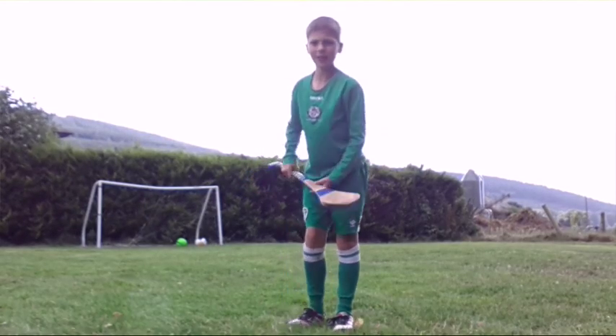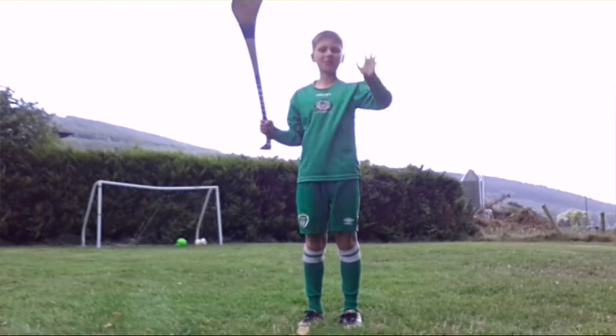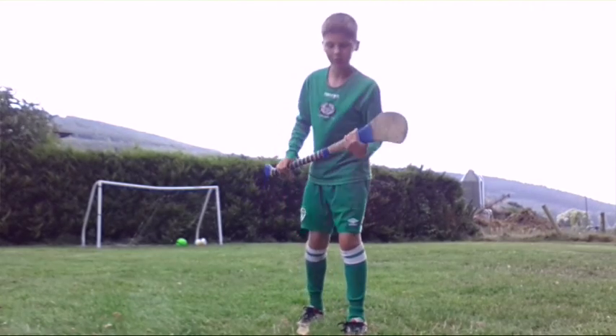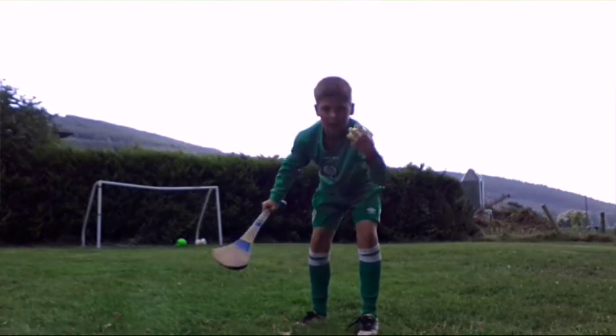This is how you pick up the ball — you can't pick it up like normally, or else you just get swings on your fingers and get hurt. You do it like that: roll and flip.